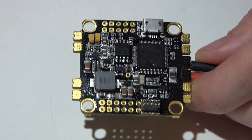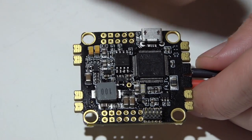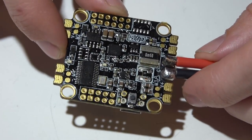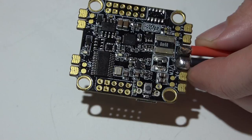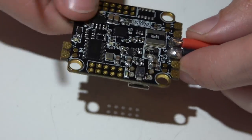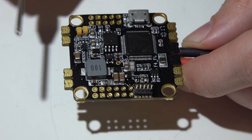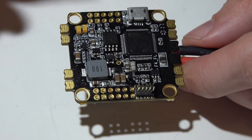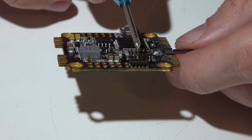One thing to note: when you plug in a USB cable on most flight controllers, it will power the 5-volt pins, but on this board it does not power any of the 5-volt pins. You have to plug in a LiPo battery to get 5 volts from the pins, which is somewhat annoying if you're trying to calibrate channel endpoints or create modes and switches. It also does not have an SD card reader, which will probably turn off guys who love Blackbox logging, but it does have 8 megabytes of internal flash storage.